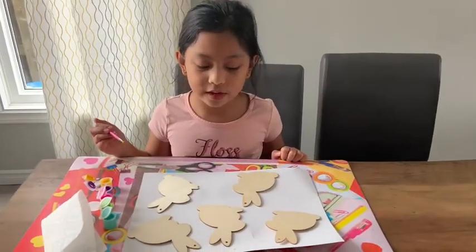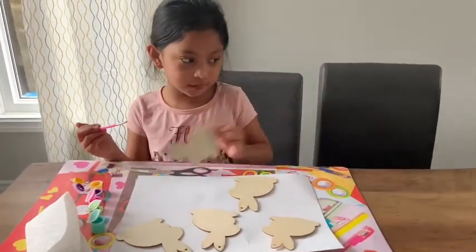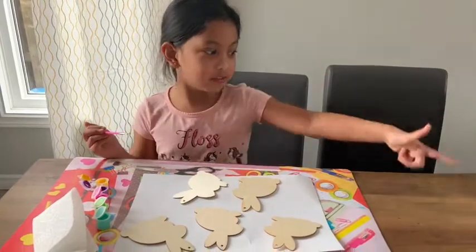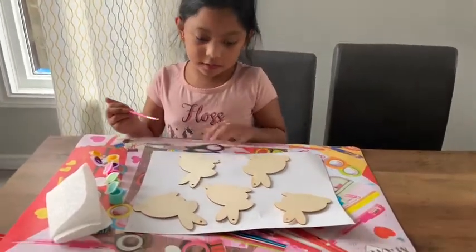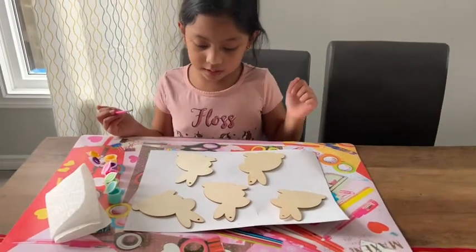Hi guys! So today I'm going to paint these bunnies and those carrots. I'm going to do each bunny a certain palette.